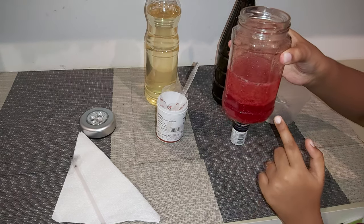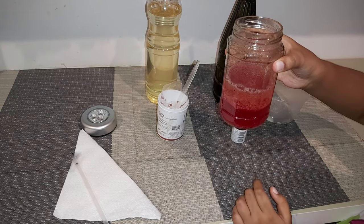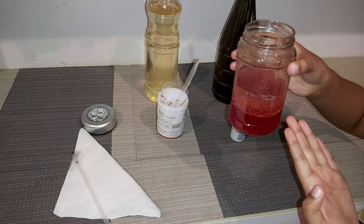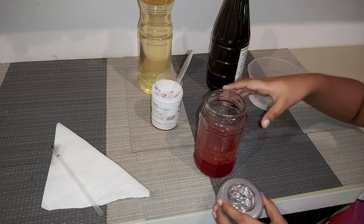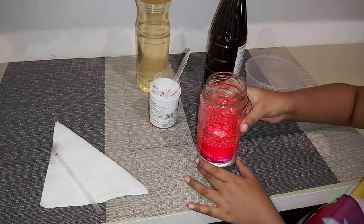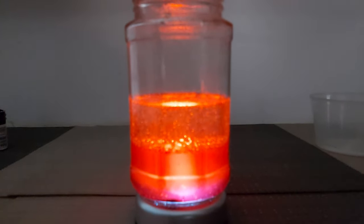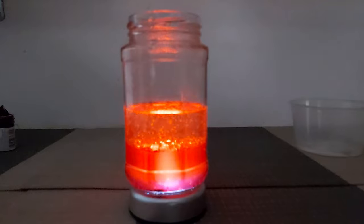Can you see bubbles coming up and coming down and up? That's called a lava lamp. I think y'all enjoyed my experiment today. To decorate it more, you can keep a light also on the top. Do you like this lava lamp? You also try this at home. I'll come again with another fun experiment. Thank you!